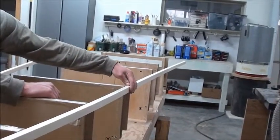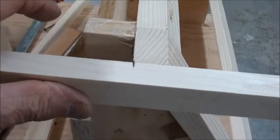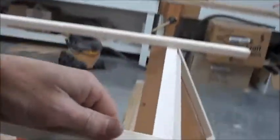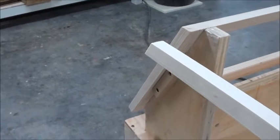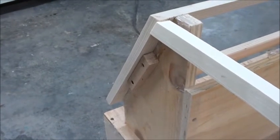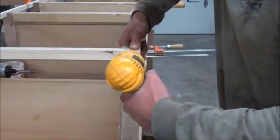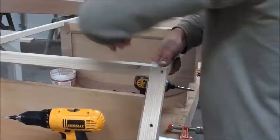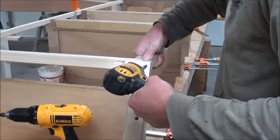Then start bending it around and mark it on the back of the seat frame. Once it's bent around, you put a mark on the top and the bottom, then flip it over and transfer your lines. Then you cut it and hold it up to check the fit. After you get your piece in, you want to pre-drill it, countersink it, and then put a screw in it. We're dry fitting all this stuff before gluing it up, just to make sure everything fits perfectly.